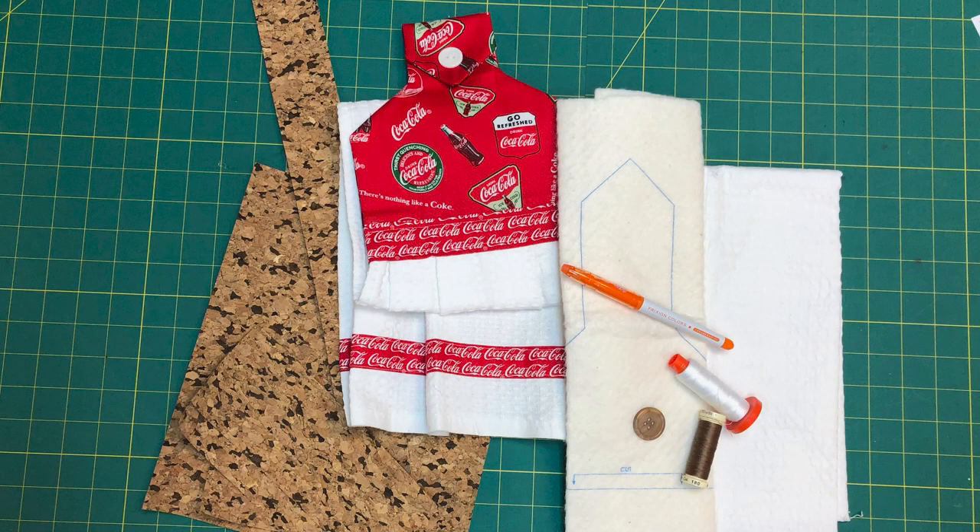You'll need some other supplies as well. You can see my Coca-Cola towel is made out of cotton and I used two different fabrics. You can choose three different fabrics if you like — they give you the fabric requirements for three fabrics, but do what you like. This towel I'm going to make out of cork fabric and see how it works out.